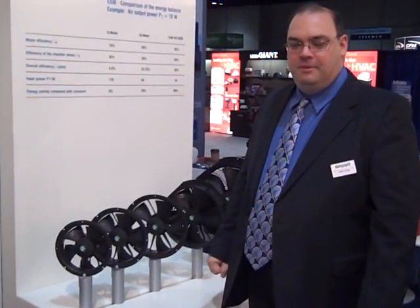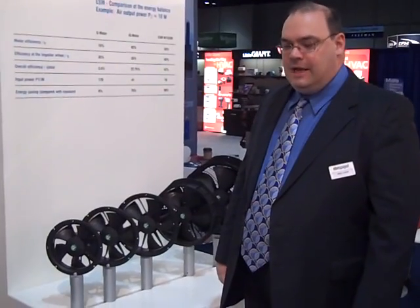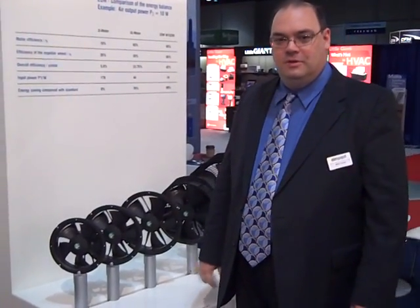Good morning, this is Mike Trebay. I'm with EVM Pabst. This is AHR 2010, and I'm here to talk to you a little bit about some of the new and exciting ESM energy-saving motor products.